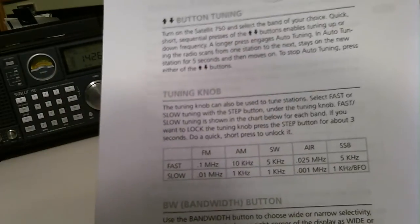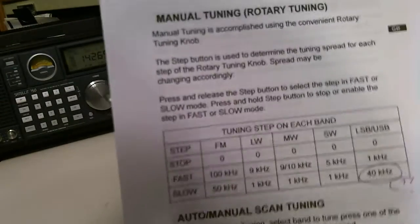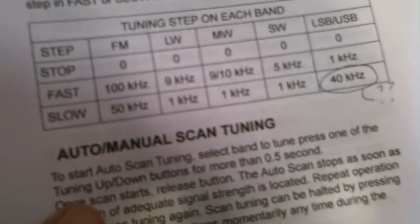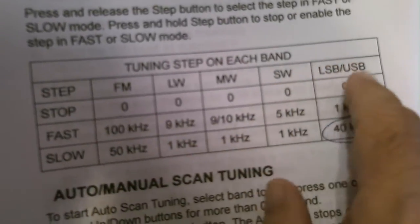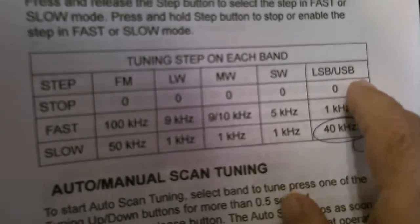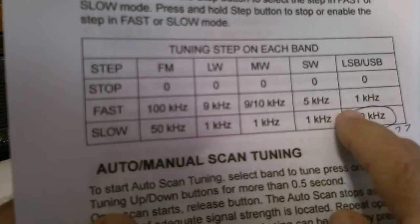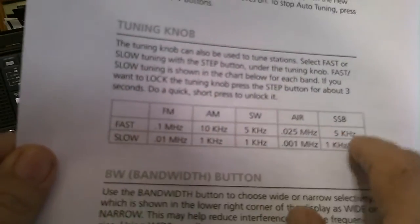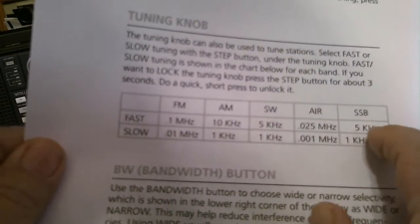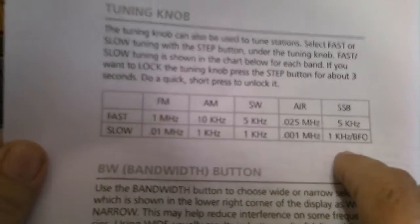The Grundig 750 has a separate BFO knob that you have to tune. Now if we go over to the 909X — again, this is from their manual — there's a similar table. They mark it LSB and USB, meaning lower and upper sideband. They show for fast mode 1 kilohertz. Compare that to the 750, which is 5 kilohertz fast and 1 kilohertz slow using the BFO knob.